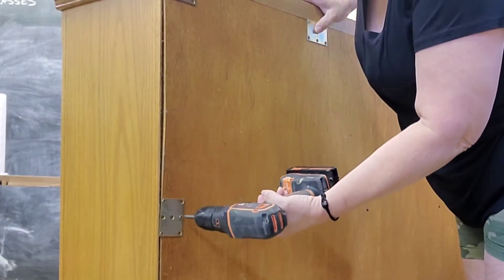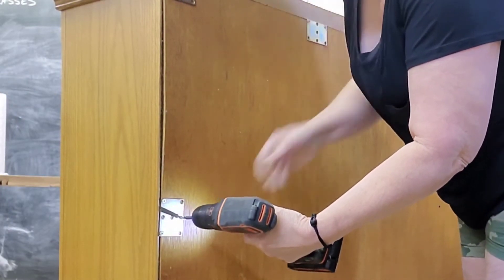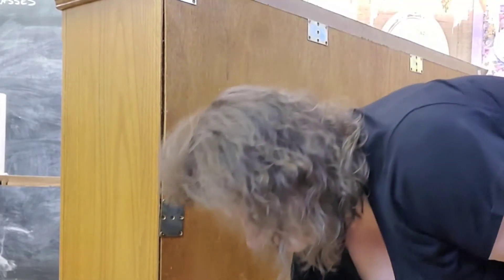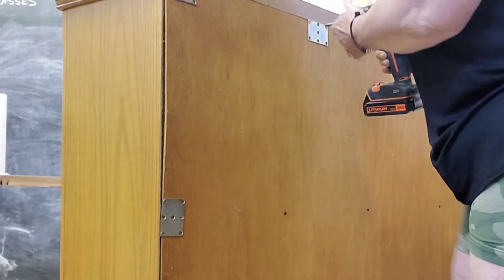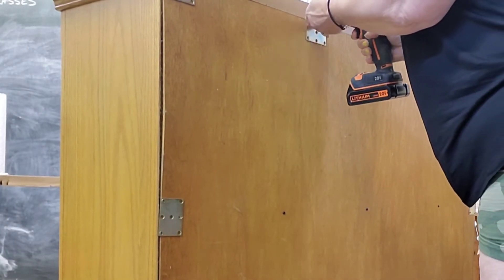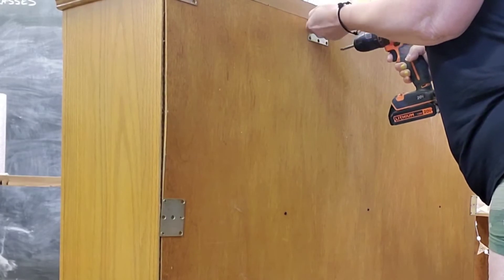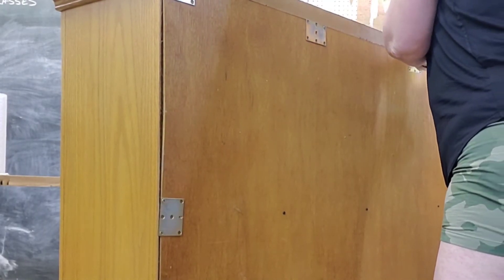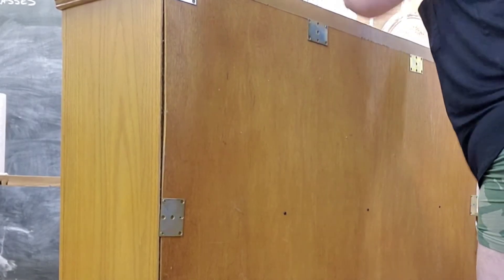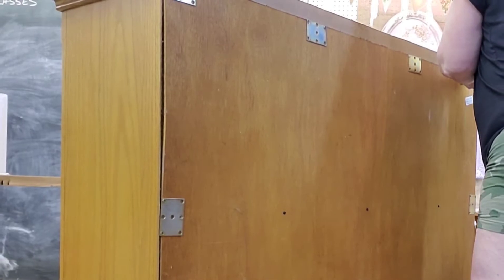And then I carefully remove the back of the china closet top — the hutch — because I know there's mirrors in there. They have all these plates holding it in, so I don't have any way of knowing whether the mirror is in one or two pieces. So I just have to very delicately proceed with this operation to make sure that I don't break any mirrors, even though we're not going to use them. I still don't want to clean up any broken glass.